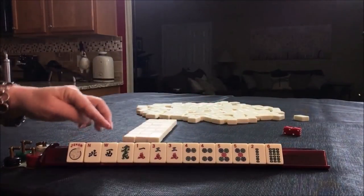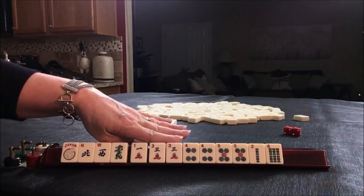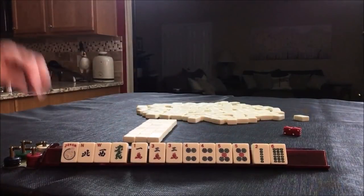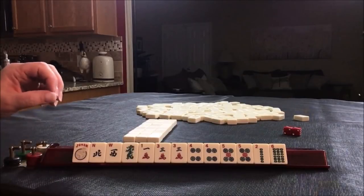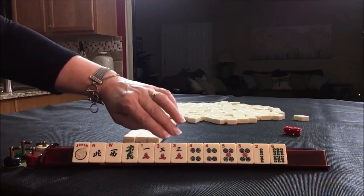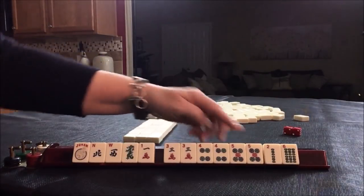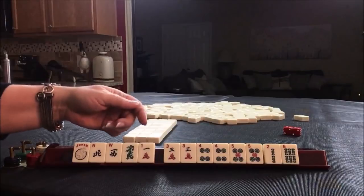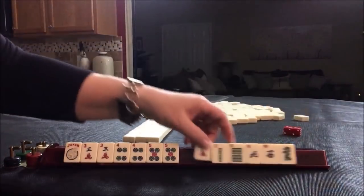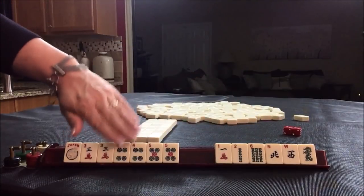Okay, here we go. We have some winds and dragons, singles, one, three, pair threes, pair fours, pair fives, and a single two, six. For American Mahjong, the strongest style of play is to build around what I call multiples — pair, pong, kong. Here we have three pairs: three, four, five. Clearly those are consecutive, so we're going to focus on consecutive run. We would look at the rest of our tiles and see if we could use any of those to support these multiples.